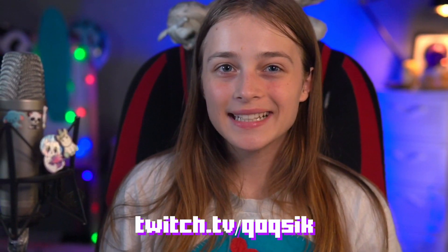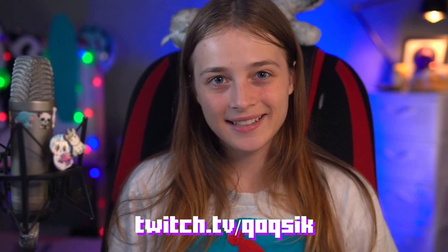Hello everyone! My name is Koksing. I stream on Twitch, do designs and art, and also have a small store with badges, panels and overlays.